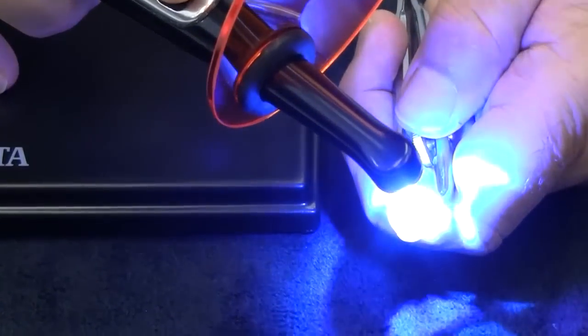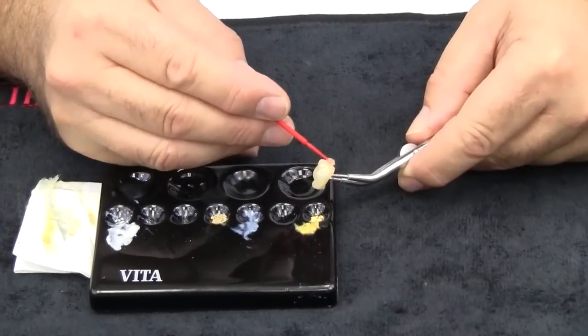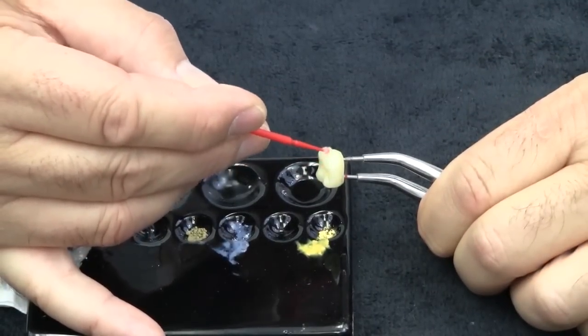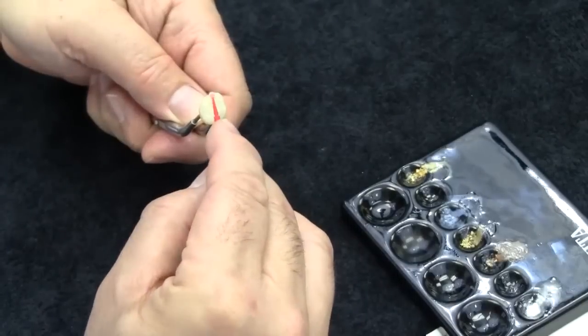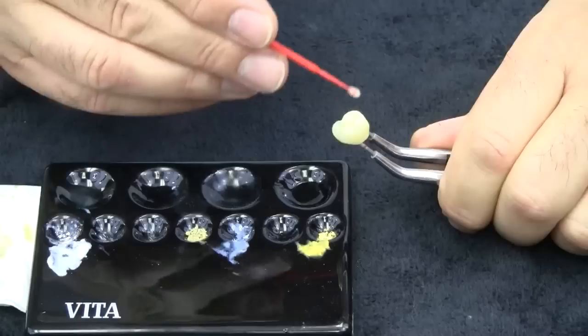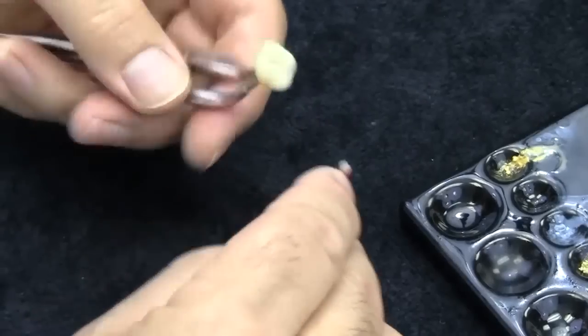We are ready to light cure and fixate the stains prior to glazing. Cure for five to six seconds as shown. Dispense a few drops of the glaze liquid onto the large palette well and apply glaze using a clean disposable micro brush. Apply the glaze in an even sweeping action from the mesial to distal as shown. Continue to the palatal surfaces and if necessary apply minimally to contact areas. Apply the glaze to the fissure with caution to prevent running or puddling, then cover the cusp tips with a light sweeping application.